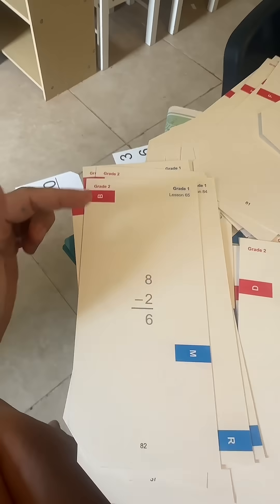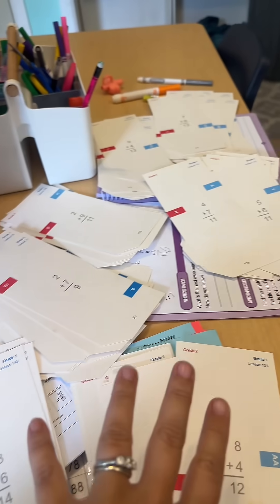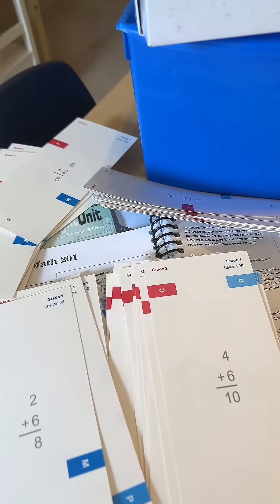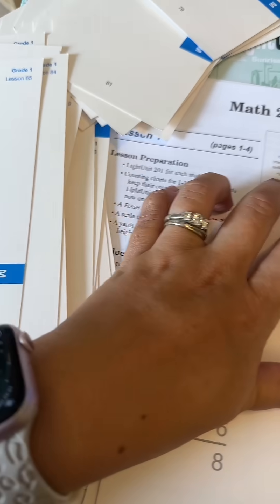These are all of our grade two B cards, here's my D pile — you get the point. So now what I'm going to do is put these all in one big stack, put them back in the box. This is what prompted me to do this — my teacher's guide. I was getting ready for our lesson today and something seemed wrong.